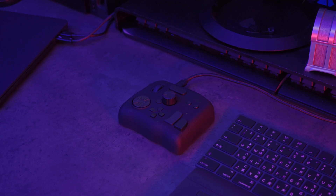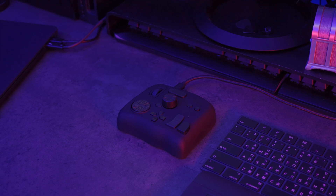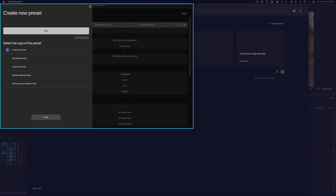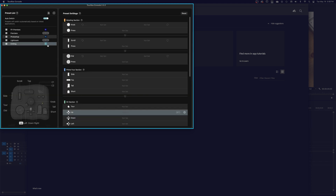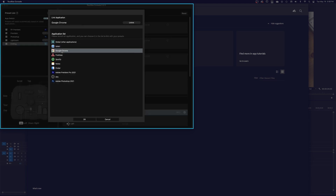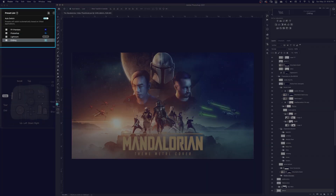There is also a global process function integrated, which will be active when you are not editing. For example, if you have a preset dedicated to when you are browsing online, watching videos, or just working on simple stuff, then you can assign it as a global process, and it will always be active when you are not using any of the other program presets.